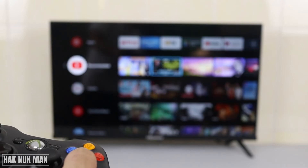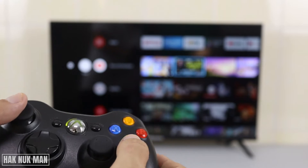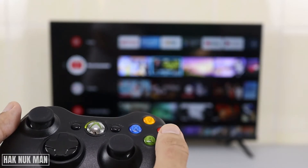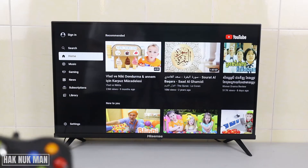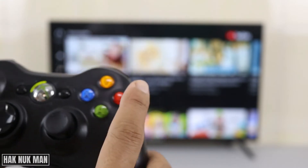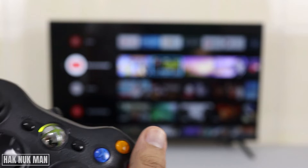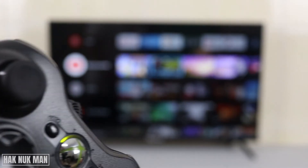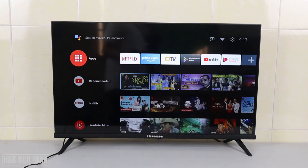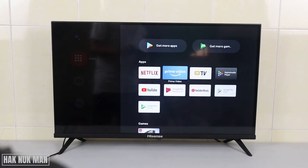Then just select. And for the back you can use this B button. So you can see it gets back to the home page. Now I'll test one game for you — we go to the app.